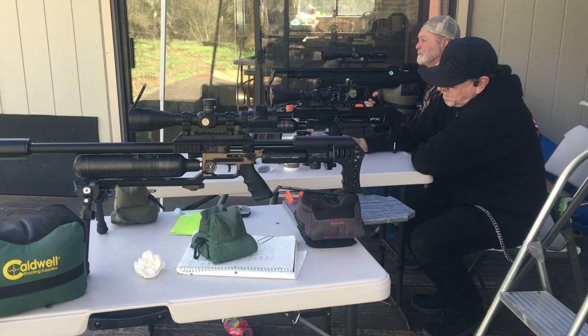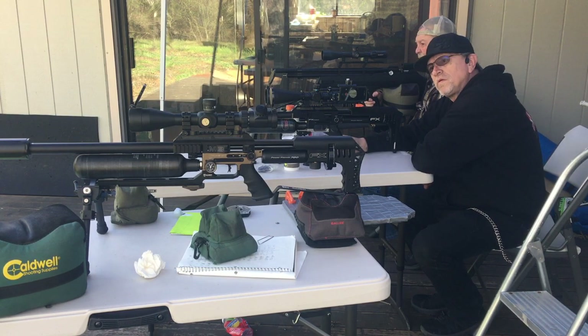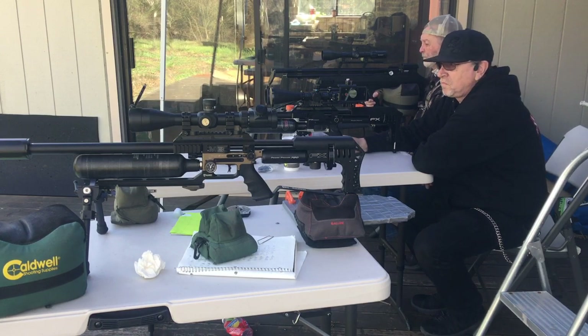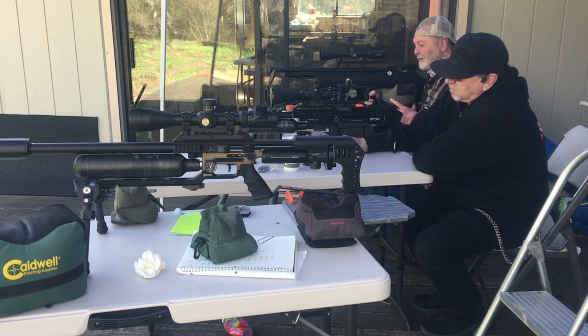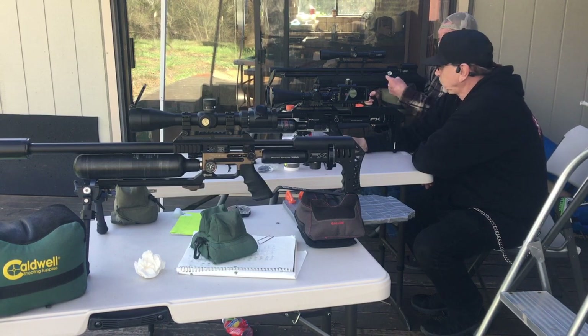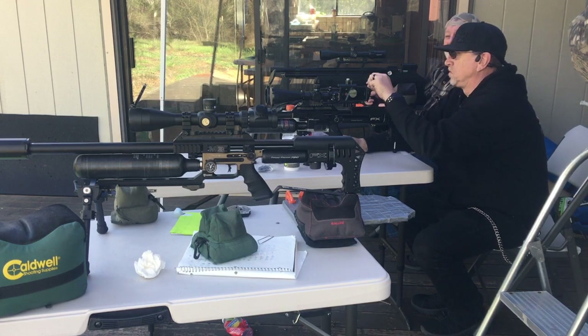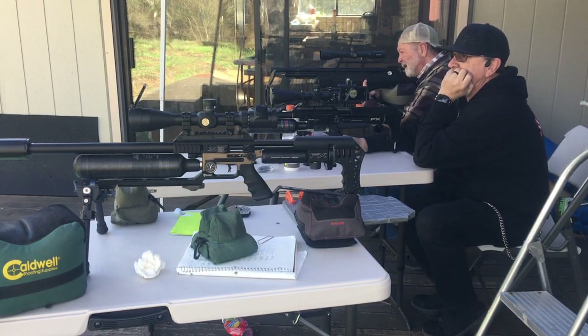So right now we are gonna shoot Mark's FX 30 cal first generation versus Tom's FX Mark 3 25 cal. I know they're different cals, but just for fun — two of the same platform name but different setups and caliber.